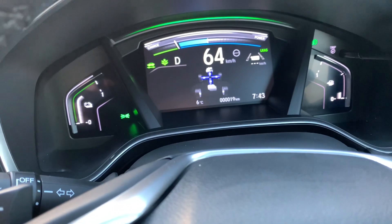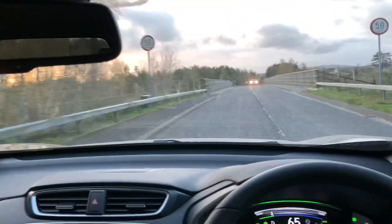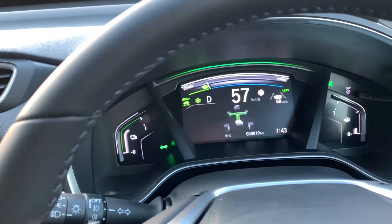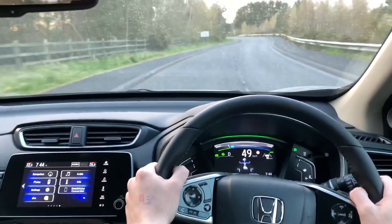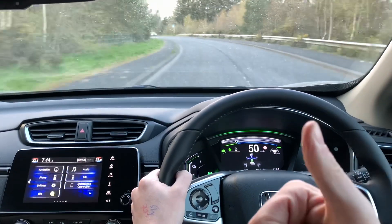If I'm coming into a zone and going too fast, the car recognises the speed sign, pops it up on screen, reduces my power, and warns me that I'm exceeding the speed limit — until I get down to the correct speed and then I can cruise away again. It's pretty useful if you're doing a lot of driving and you're unsure of the area.